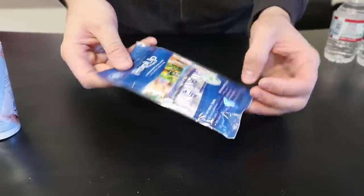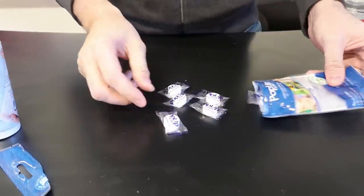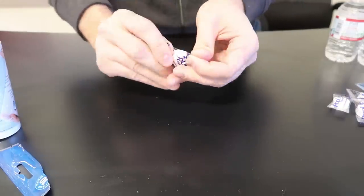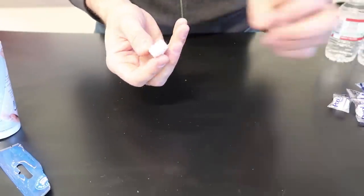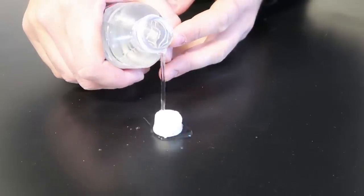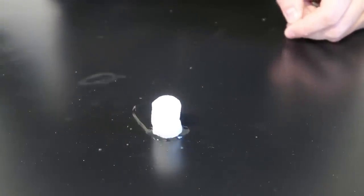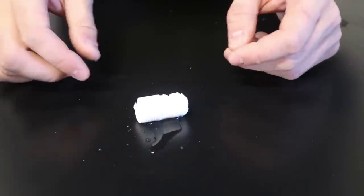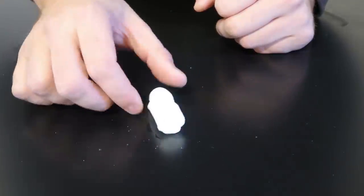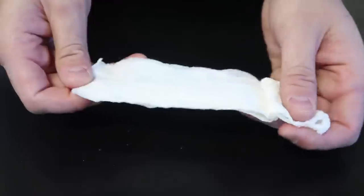First I'm gonna open up the pop-up towels just to remind you how they work. This is what they look like — they look like candy, but do not eat them because they're not edible. So you open one up, put a little bit of water on it, and boom — it just expands and sucks in all the water.